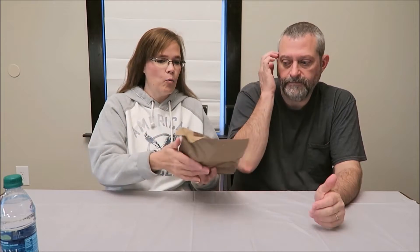Today Kevin and I are going to be trying an MRE. This is meal number five, a meal ready to eat. We bought these MREs from Ozark Outdoors on Amazon, and I will leave a link in the description below.